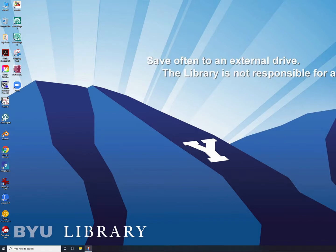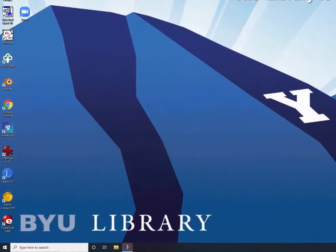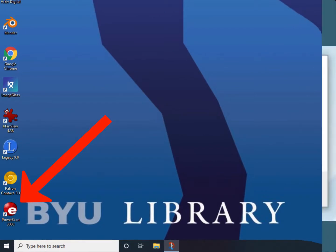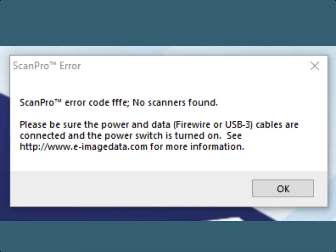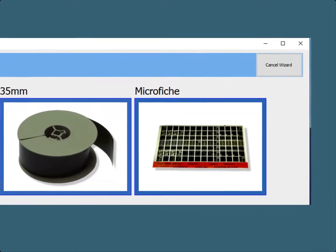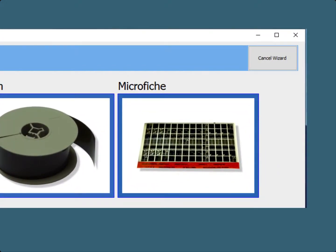Next, log on to the BYU Family History Library Portal. When the BYU Family History Library Portal webpage appears on your screen, double-click on the red PowerScan3000 icon. If you get the following error message, the scanner is not turned on. When the program opens on your computer, you will see the Film Wizard window, where you are asked to click on the picture that matches the film that you intend to use. Choose the appropriate format of the microfilm roll or microfiche. For this demonstration, I will be using a microfiche, so I will click on the icon for a microfiche.